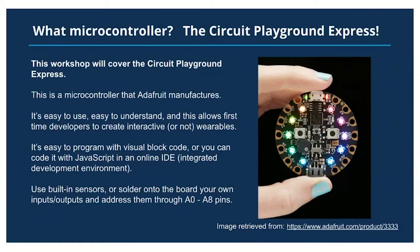You can use built-in sensors, or you can also solder onto the board your own input and output pins and address them through the A0 to A8 pins. You can see the gold pads — they're called terminals — and they circle around the board. That's where you will attach a wire if you want to solder it, or an alligator clip will work.